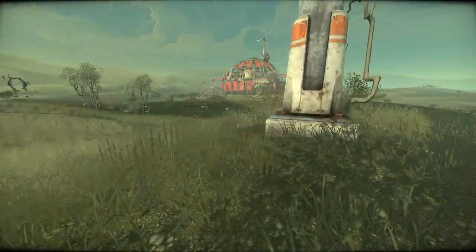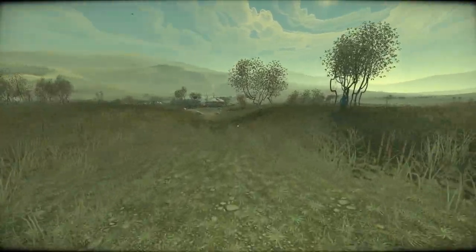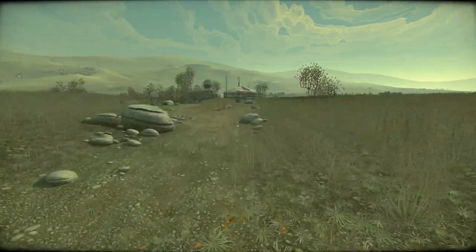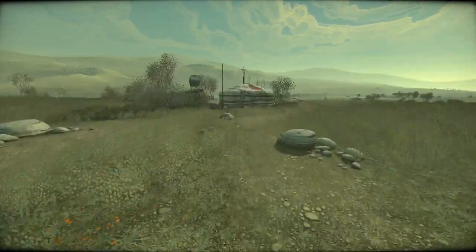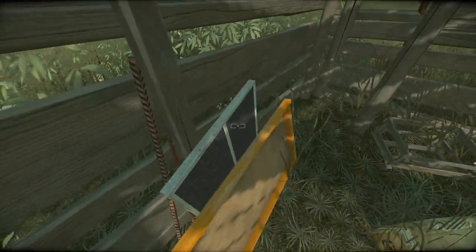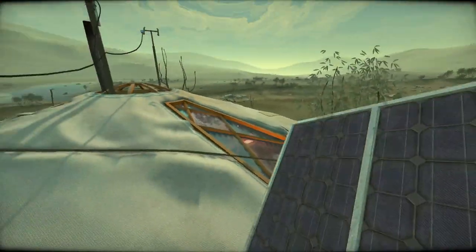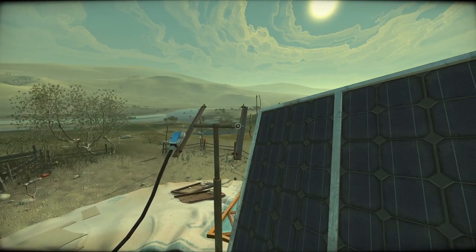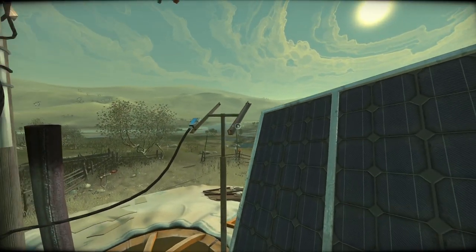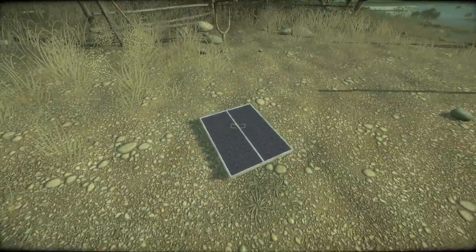Before we go there, we should probably figure out what's going on with this lady. As intriguing as the ominous, decaying dome of immense mystery is, we should probably fix her up first. Oh, a solar panel! I wonder if we can connect this - is that how we power it up? Does this go here? It fits! 'I'll secure it later.' Well, why not secure it now? God damn it. At least we know that goes there. Stay put, okay?